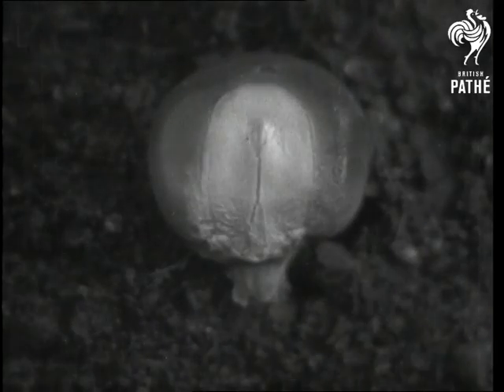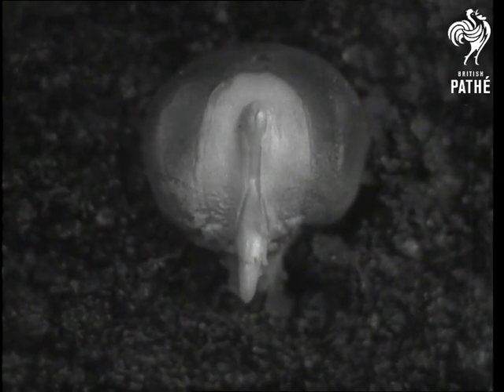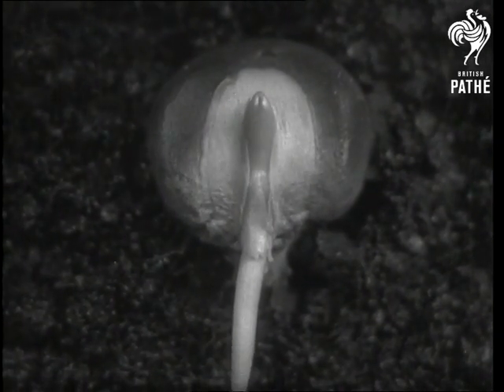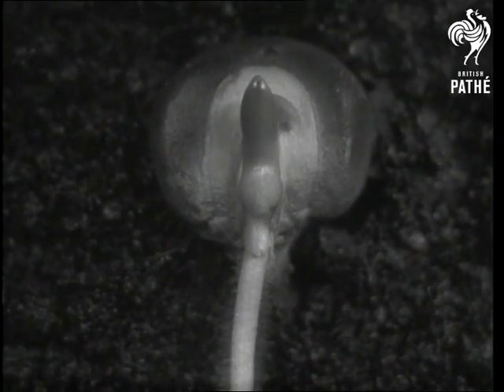Here is one well settled underground. The outer skin has been removed from this particular seed so that we can watch the growth of the young plant within. First the root appears and pushes downwards, and then the young shoot comes out and grows upwards.